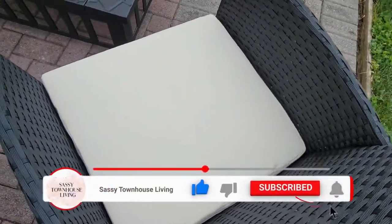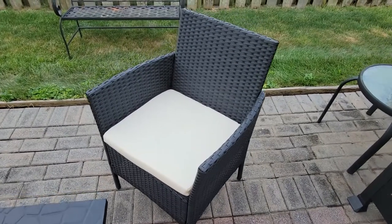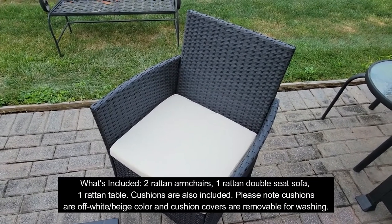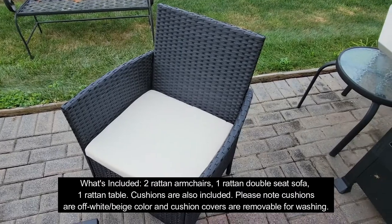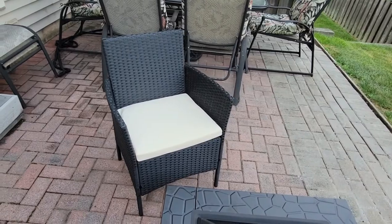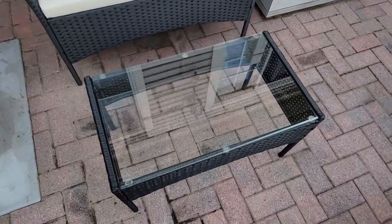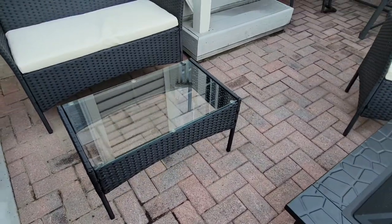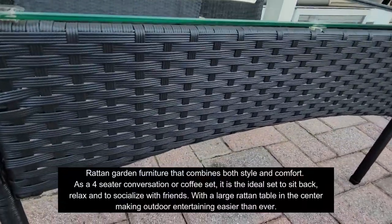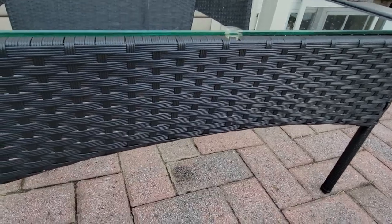You also get the seat cushions, which are very comfortable. I love the style — very elegant and contemporary looking. It's perfect for barbecues, having friends and family over, just to sit and relax and have a nice cup of coffee and dessert. I love the table — it has a glass top and as you can see you can see the beautiful rattan fabric and style.